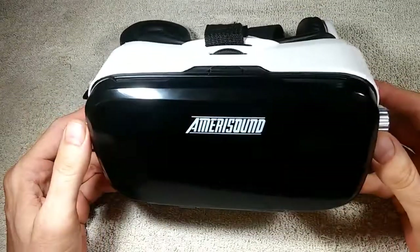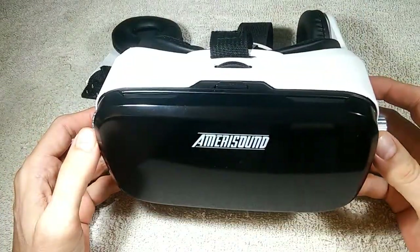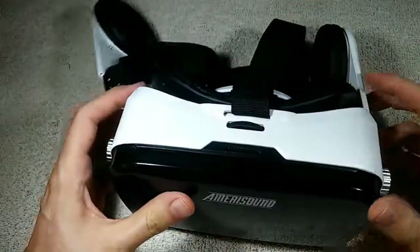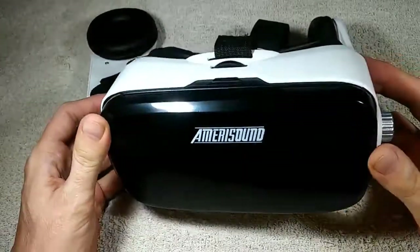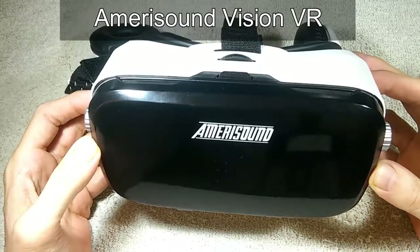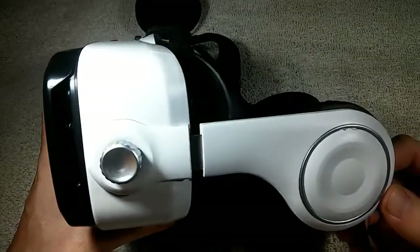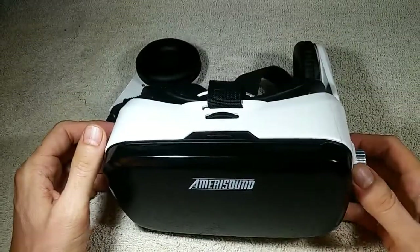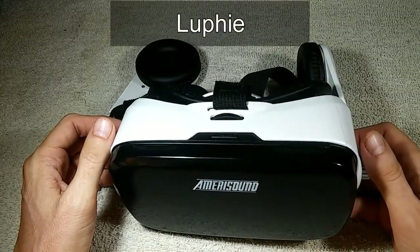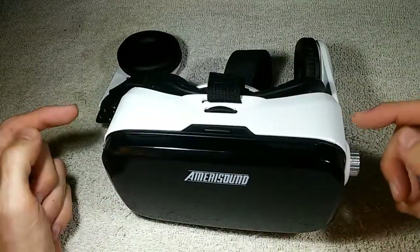This is a virtual reality headset used in conjunction with a smartphone — the smartphone goes right in there. This is one of the better smartphone headsets; it's branded the Vision VR by Amerisound, but this exact headset is sold under many different brand names. Two of the more popular brand names it's sold under include Bobo VR and Luffy — that's L-U-P-H-I-E.